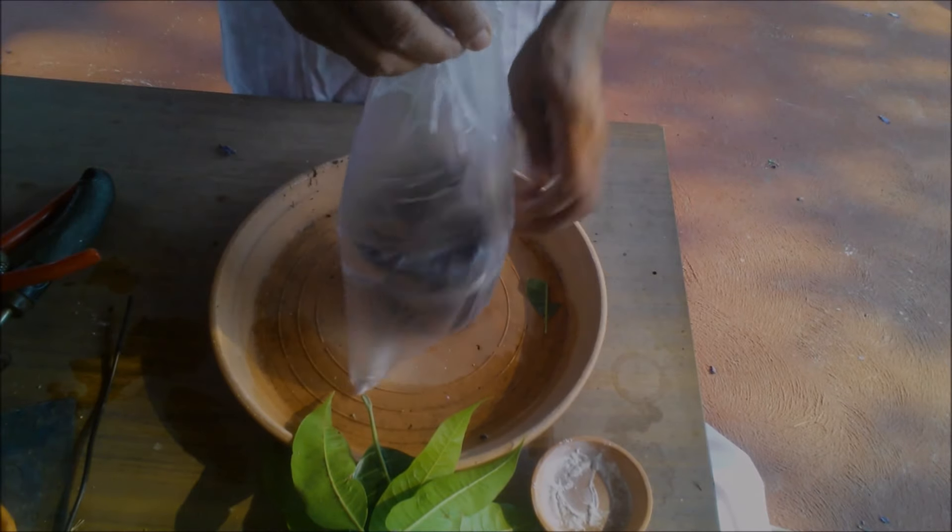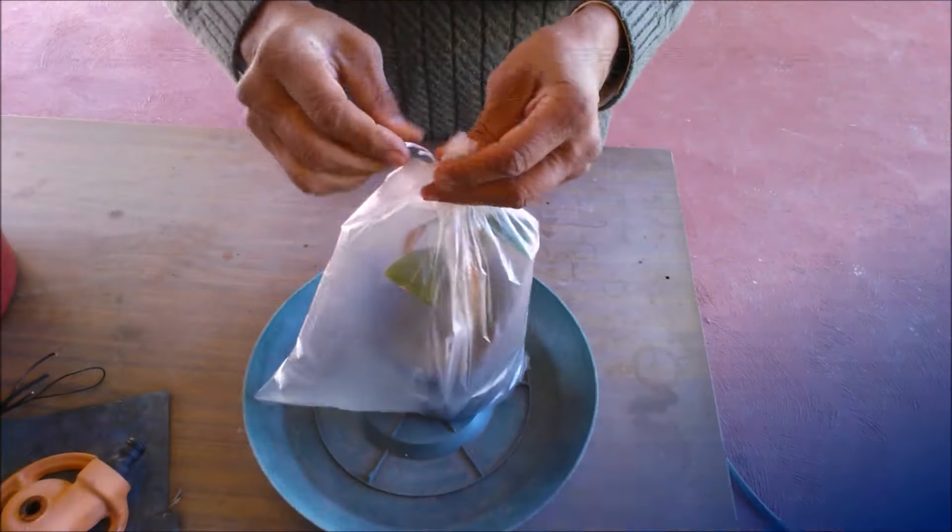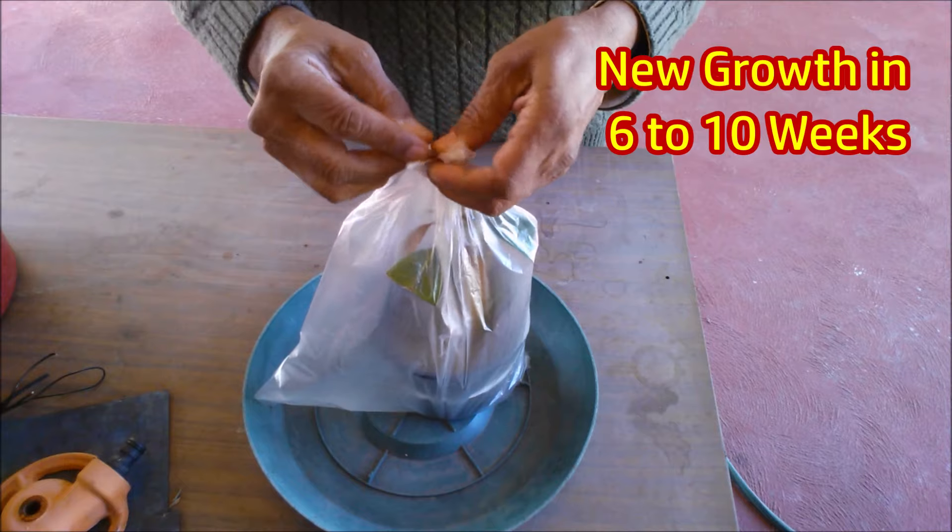Seal the pot in a polythene bag and place it in a warm place in shade. Open the bag every 10 days and add a few water drops to the soil. The new growth will emerge in 6 to 10 weeks.